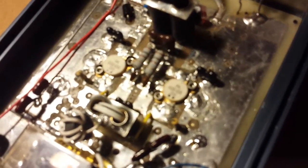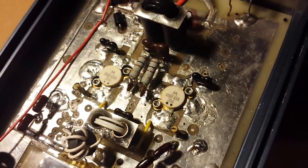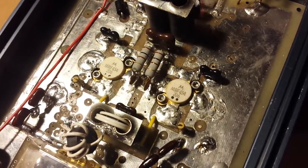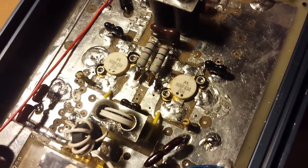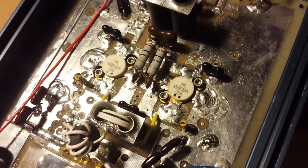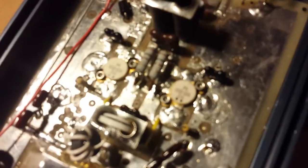Went ahead and went with two MRF 454 transistors. Those are new old stock. Those little dots there are to show that they were a matching set. You can see there — 206, 206.